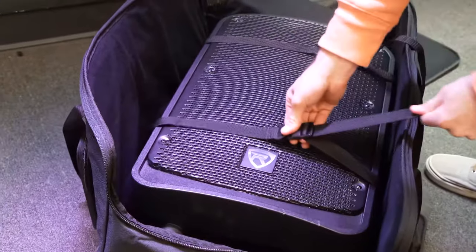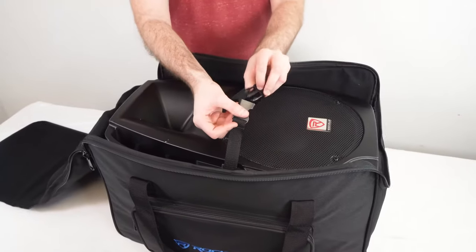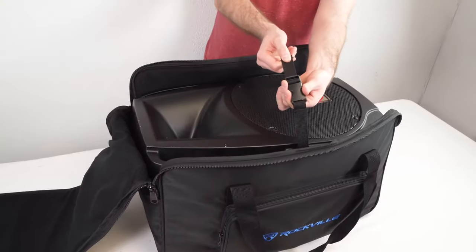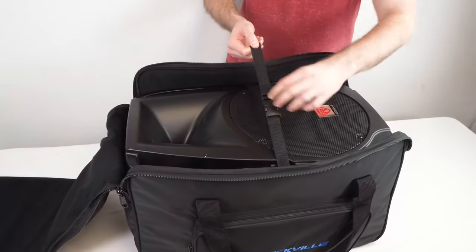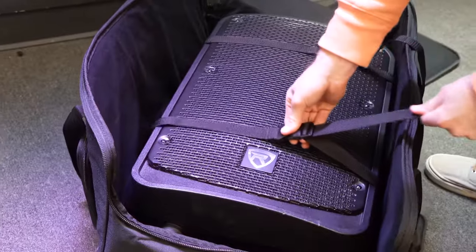The 12 inch and the 15 inch versions actually have two straps. With the 10 inch bag, I can take any 10 inch speaker, fit it right inside, buckle up the strap, and pull on the strap so that it's hugging the speaker nice and tight. For the 12 inch and 15 inch bags, you can use both straps to secure your speaker.